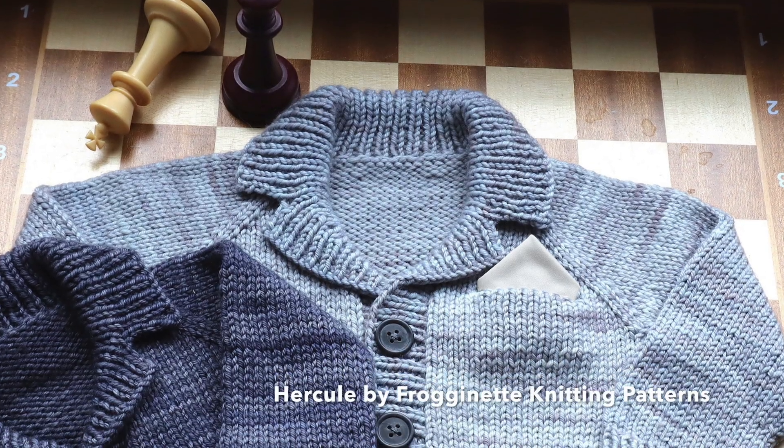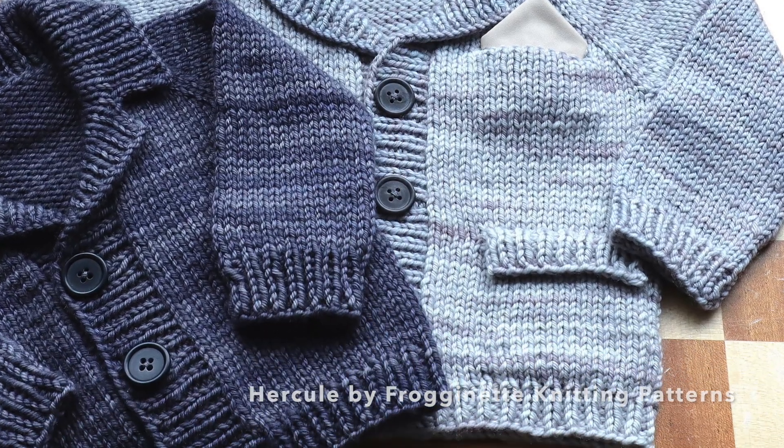Now for the second design — the last finished objects I'm going to show you are actually two samples for the second design of the Little Gray Cells volume one collection. It's the Hercule cardigan.